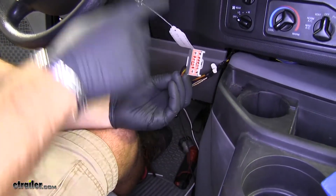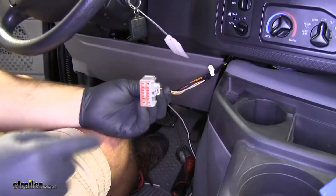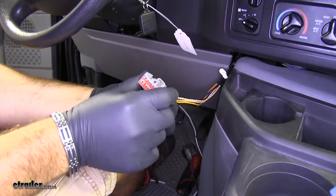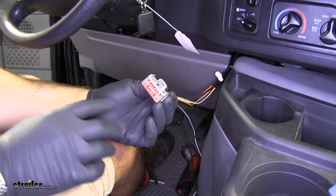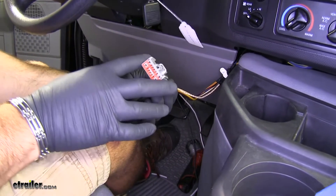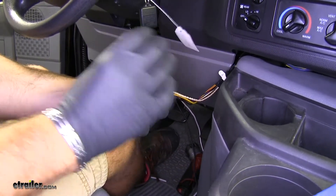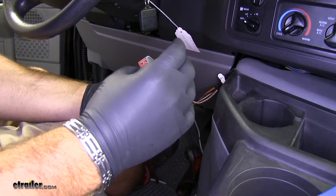We have already pulled our wiring from up behind the dash down to the bottom here. What we need to do from here is test it to see if we are getting power to the factory tow package wiring. In some cases you'll have full power to these; in other cases, you only have your brake lights and your grounds.